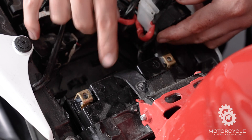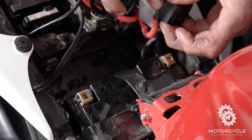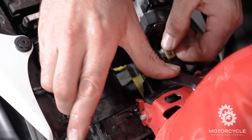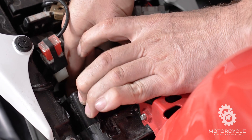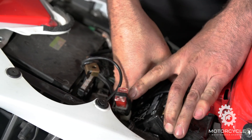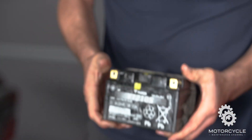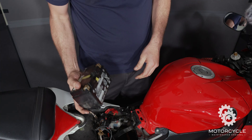Straps off, we got clearance now. Now to finagle our battery out of there. There we go — that thing is heavy. This lead acid battery is heavy. The battery we're going to replace is 70% lighter than this battery, so it's like a lead brick that we're pulling out of the bike.